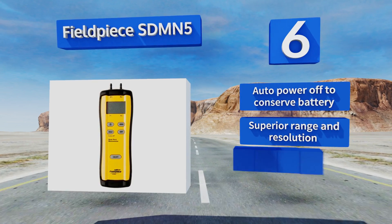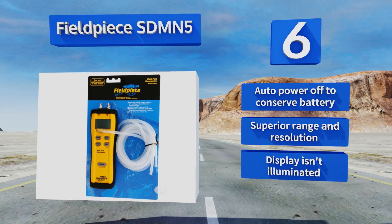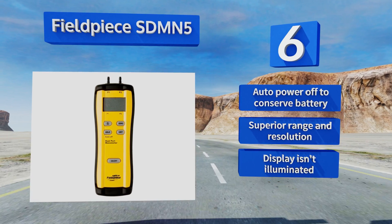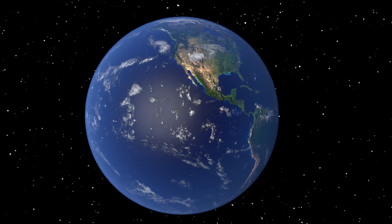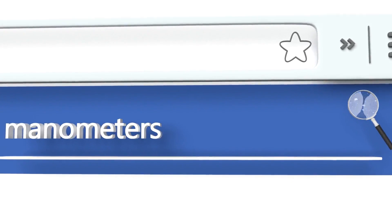It features an automatic power-off to conserve the battery and offers a superior range and resolution. However, the display isn't illuminated.